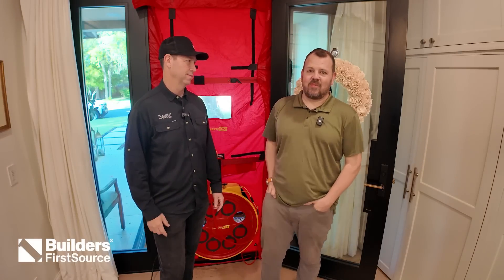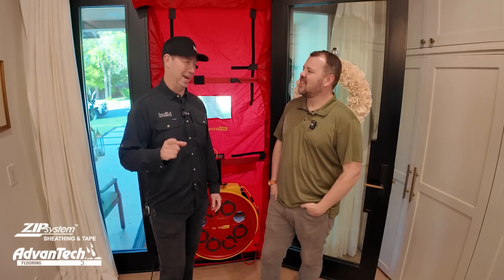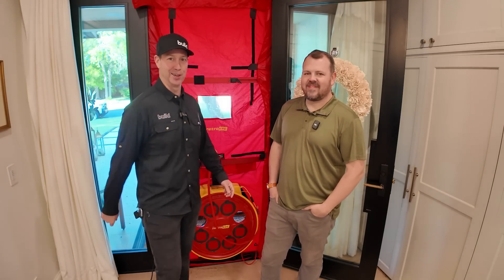What's up guys? I'm Matt Reisinger, and I'm Jake Bruton. The Build Show today from my house. We're talking blower door 101. Let's get going.